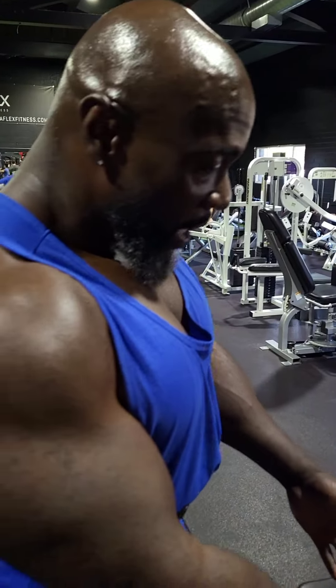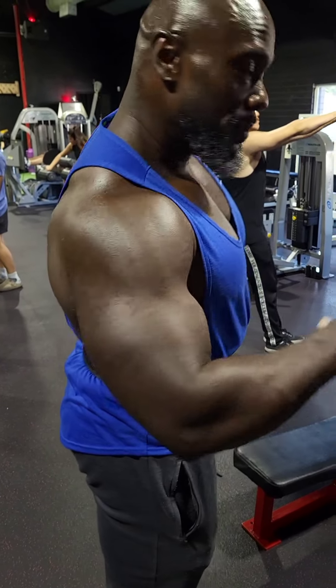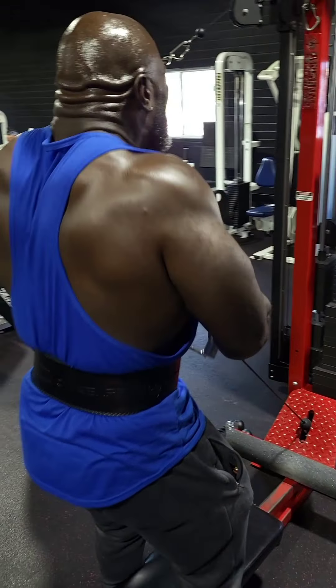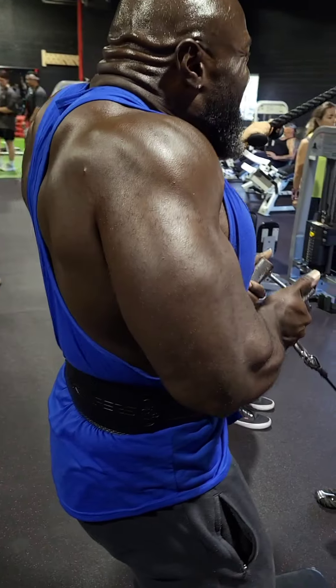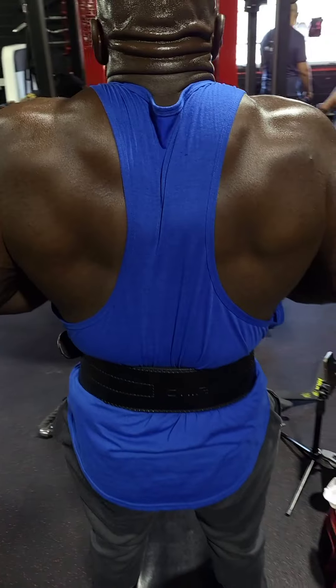I'm going to show you a different way to build your traps. With this exercise, you've got to channel the energy up and through your traps. I'm doing this exercise on a seated row machine, but you can also do it on a belt squat or any cable machine where you can bring the cable down lower.